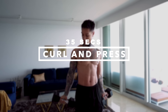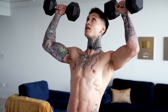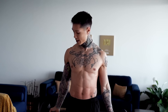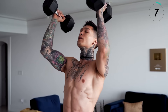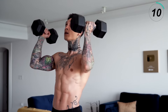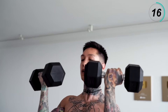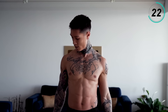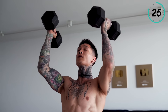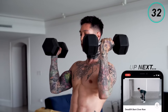The first exercise is gonna be curl and press, 35 seconds. So we want to curl up, twist, press up, curl back down, starting position. Make sure to squeeze your grip, squeeze your core and breathe. Focusing on the quality of each rep. 10 more seconds. Five, four, three, two, and one.